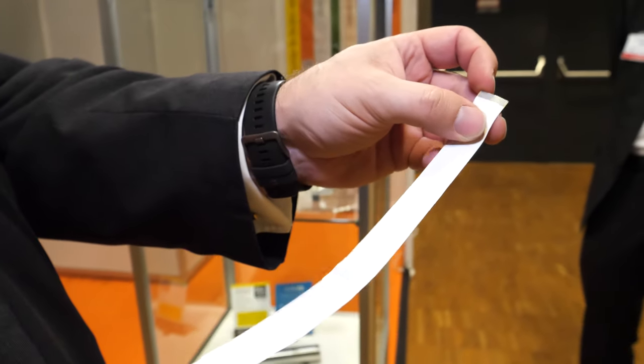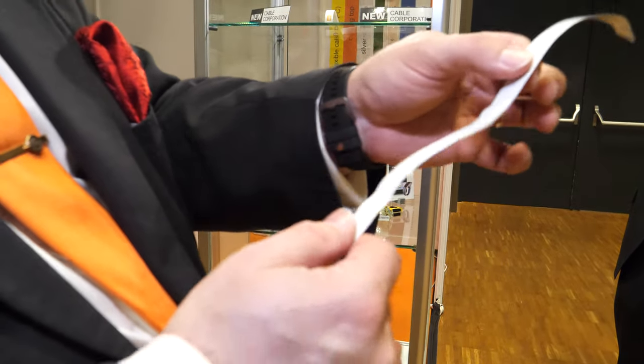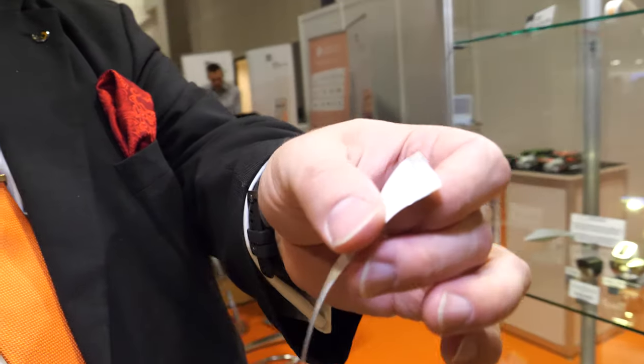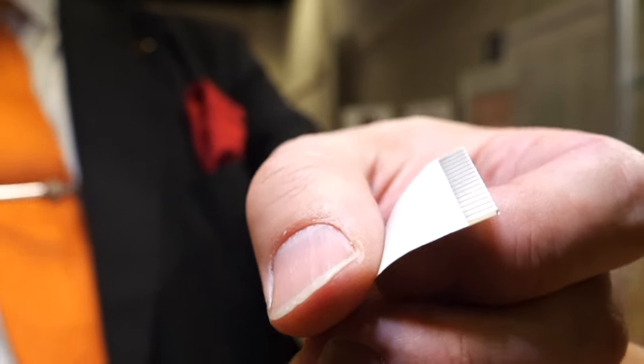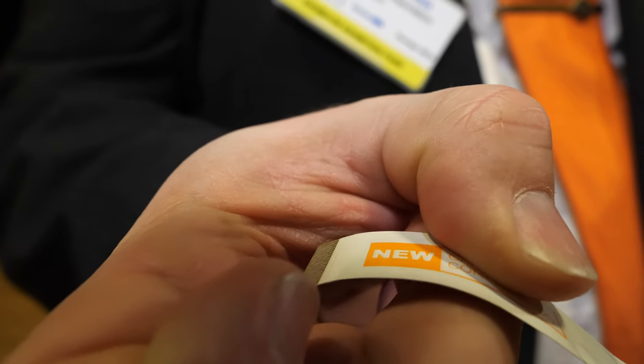Is this flexible? It's flexible but not stretchable. It's 170 microns thick. These are standard cables with standard connector footprints and standard lengths of 300 millimeters, 500 millimeters, and 10 millimeters.